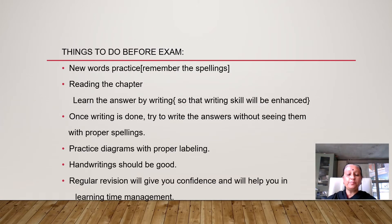Things to do before the exam: practice new words and remember their spellings, read the chapter, and learn the answers by writing them out to enhance your writing skills. Once writing is done, try to write the answers without looking, with proper spellings. Practice diagrams with proper labeling, and ensure your handwriting is good.